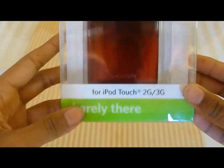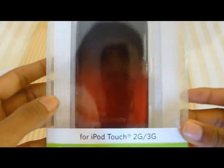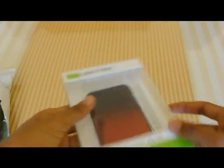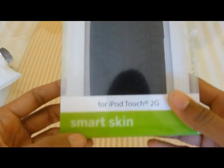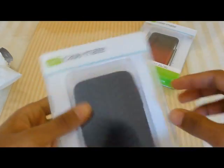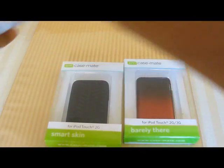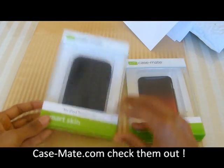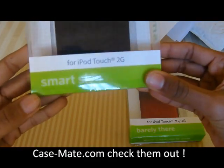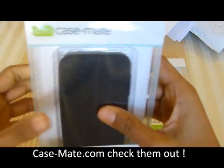The first case we have is the Barely There for the iPod touch second and third generation. The second case is the Smart Skin for the iPod touch second generation — so these are two cases. The Smart Skin has a car-tire grip feel to it, and I'm going to do a review on both of these.